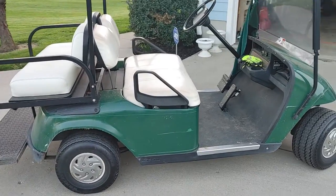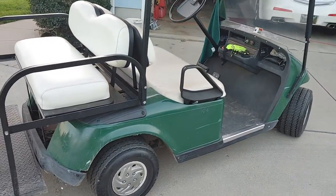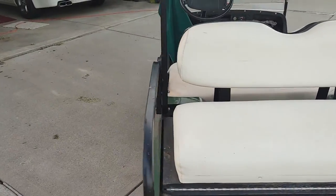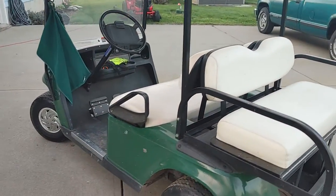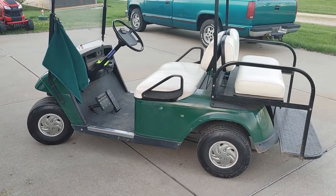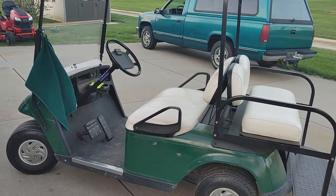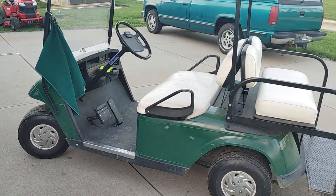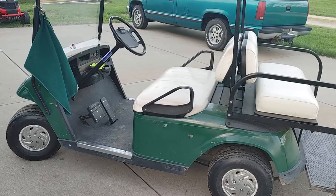Zero complaints. Everything works perfect. Takeoff is just a little bit peppier due to the weight of three less batteries. But top speed on the golf cart is still about the same — I think it only goes about 16-17 miles an hour. It's an older EZ-GO 36-volt electric golf cart.